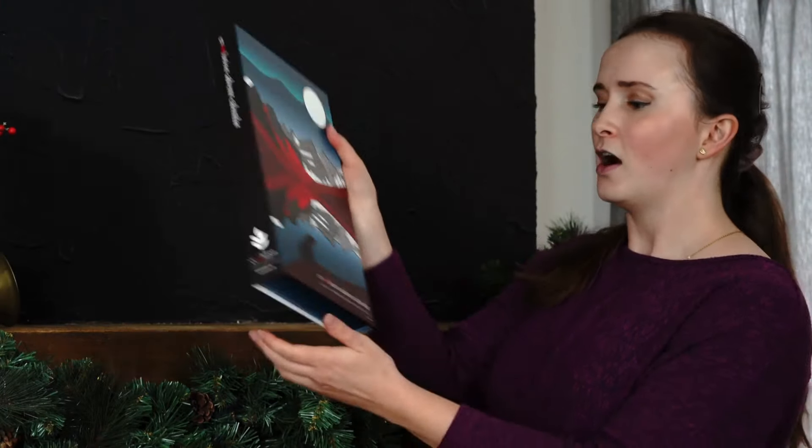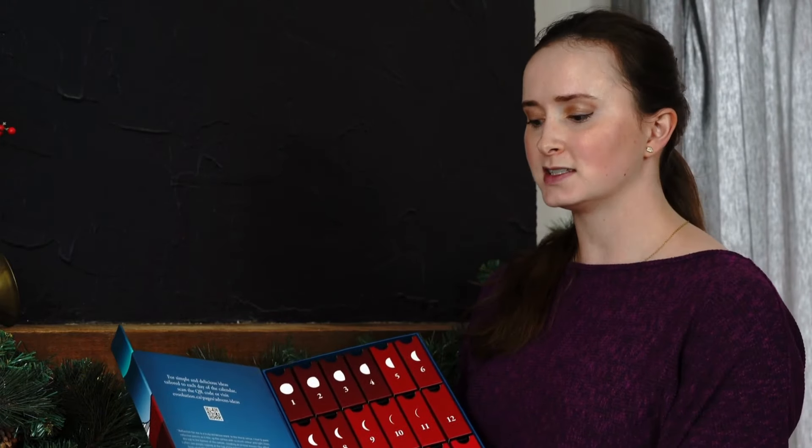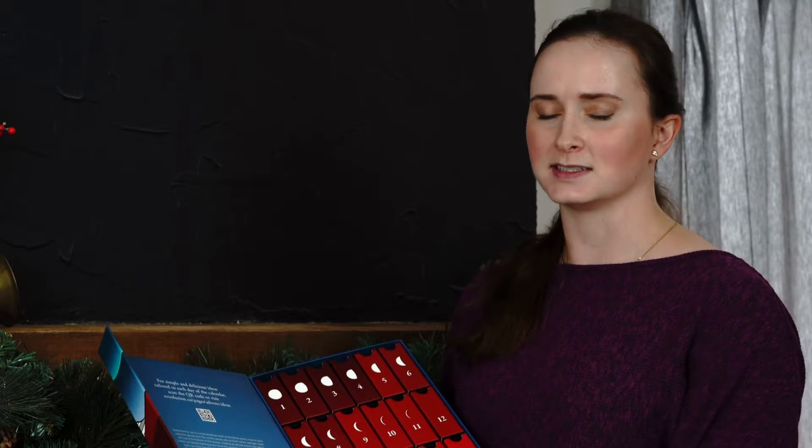Jason's distinctive style uses clean contemporary lines to highlight this beautiful Moraine Lake landscape. Beyond the cover, on the inside flap of the calendar you will find a bio about Jason himself as well as some insight as to how he used reflections in every sense to inspire this piece.